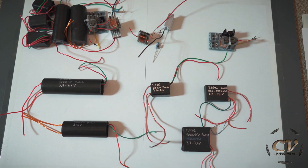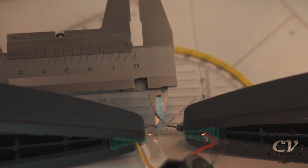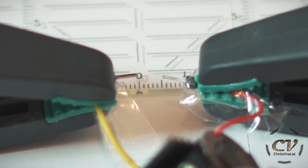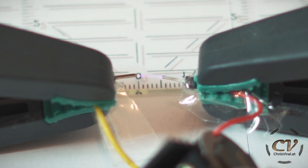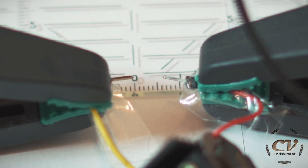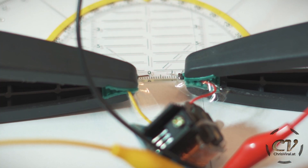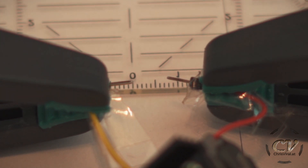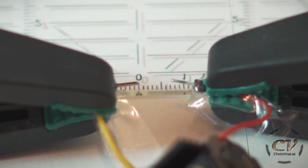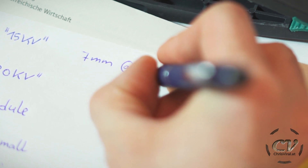Without further ado, let's do this. Let's start with the 15kV kit. This right here is a four millimeter gap — this is actually four millimeters. Five millimeters, here we go. I think this is where it starts to struggle. Six millimeters, and by the way I'm at 3.7 volts. Barely. Looks like 7.5 to me. No, I think that's it. It can barely breach seven millimeters. Seven millimeters at 3.7 volts.